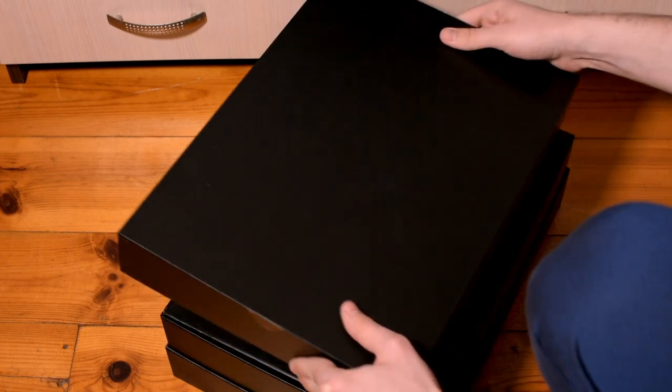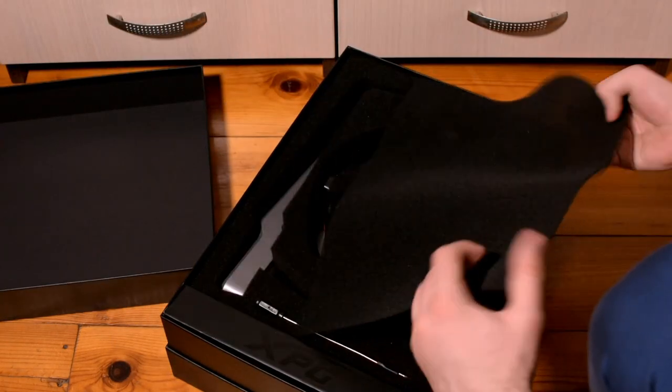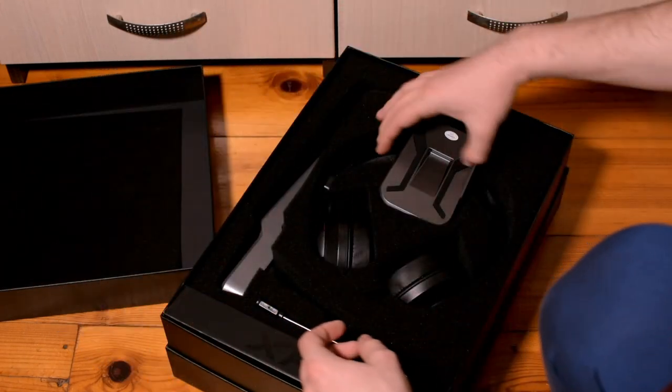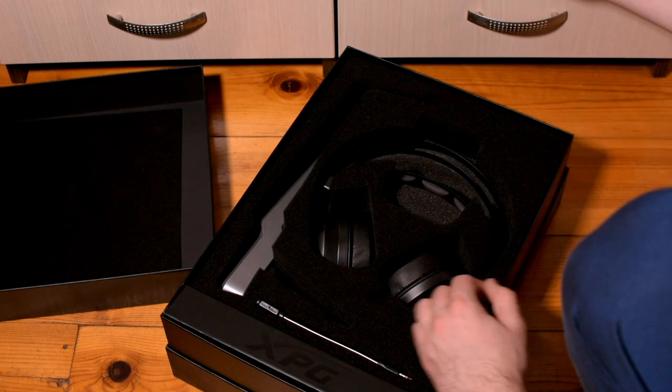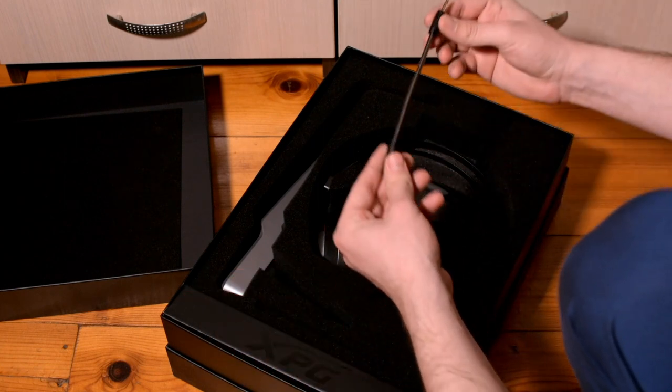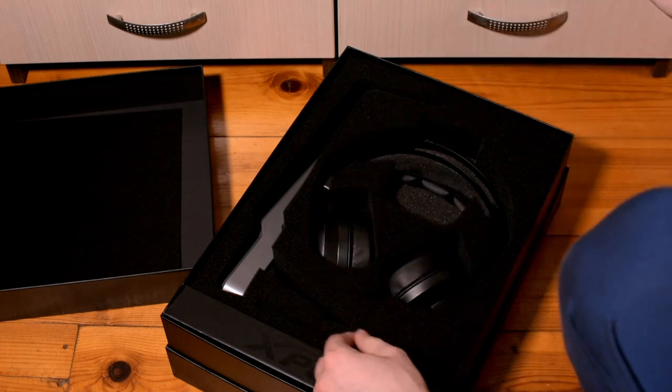They come in a big black and heavy box and on the inside there is a small black cover. When we remove this we can see the amplifier, really lightweight, and then there is the small microphone which is screwed into the headphones.